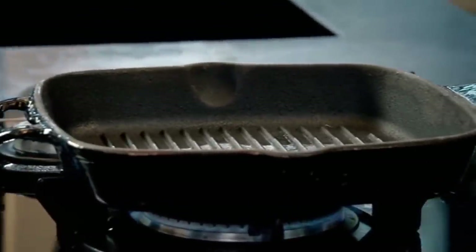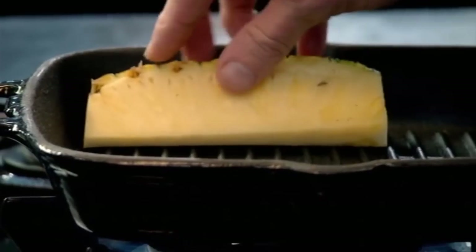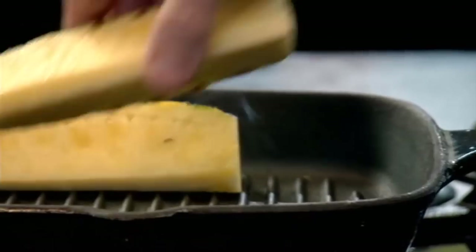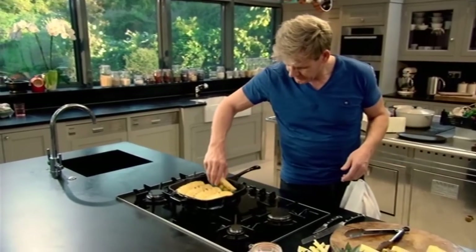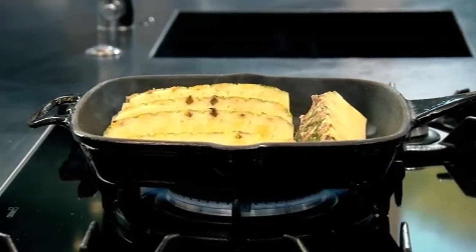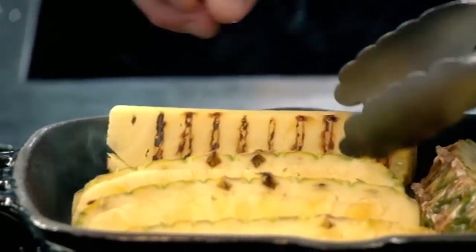Next, heat a griddle pan as hot as you can. Start off in the corner and push it down so you really mark the pineapple. Two minutes on each side, and then just turn them. Really nice colour in there — look at that. Beautiful.